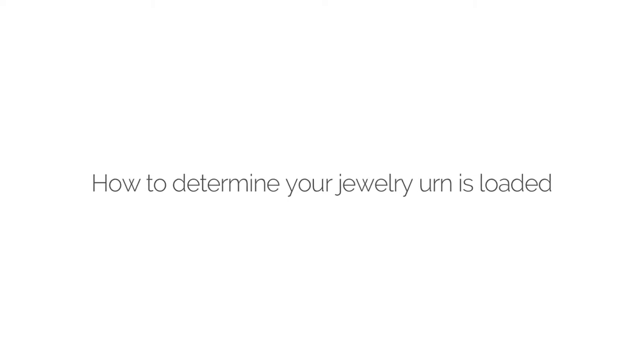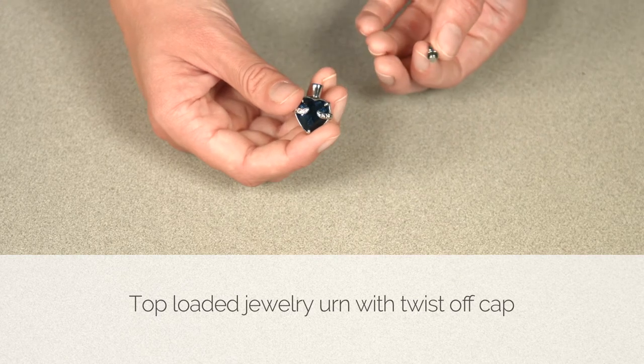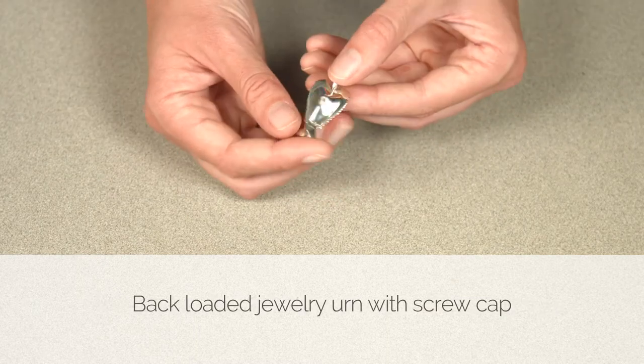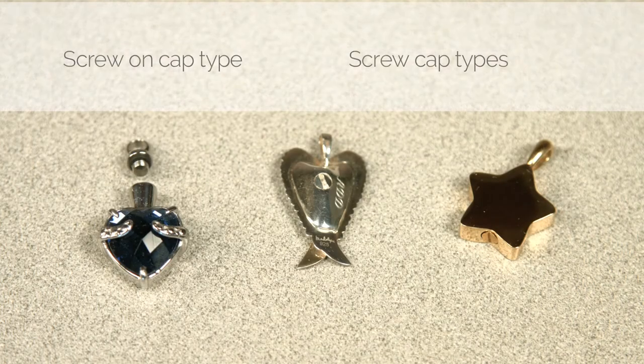The first step is to determine how your jewelry urn is loaded. There are generally three types: the top-loaded jewelry urn with a twist-off cap, the bottom or side-loaded jewelry urn with a screw cap, and the back-loaded jewelry urn with a screw cap. Filling all three types are similar, but this video will focus on the screw cap type since they can be a little more difficult.